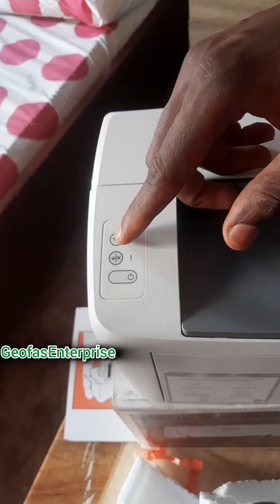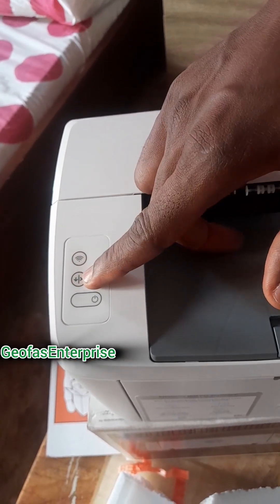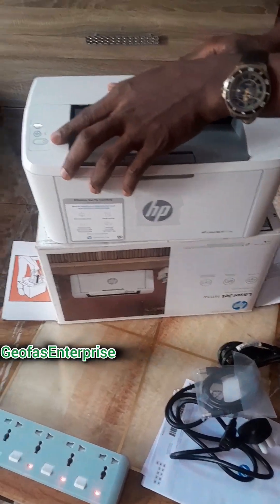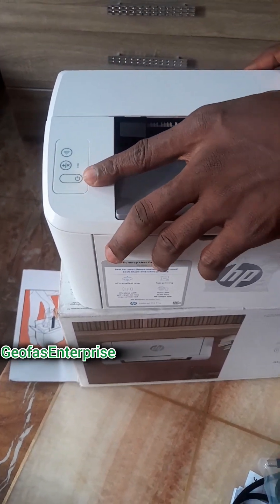As you can see here, this particular button is the wireless Wi-Fi button, and this particular button here is for you to be able to print out the default settings of this particular printer, which will contain the password. And here also is the power button, which is the power on and power off button.